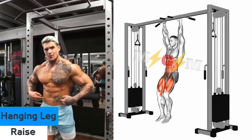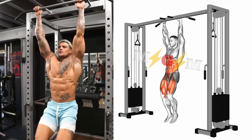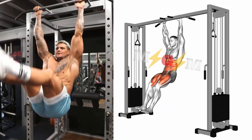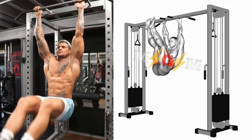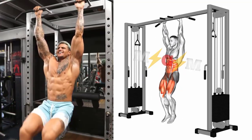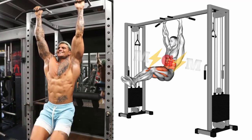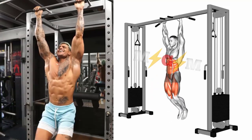Hanging Leg Raises. Grasp a pull-up bar with your hands shoulder-width apart, using an overhand, pronated grip. Engage your abdominal muscles and while keeping your torso stable, slowly raise your legs, keeping them straight and driving through your glutes, until they're at 90 degrees with your torso. Slowly lower and return to the start position.